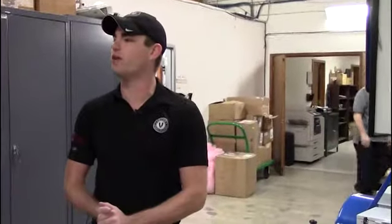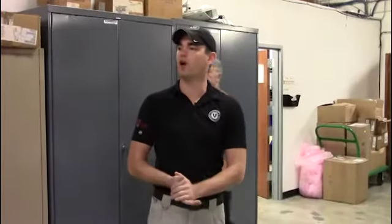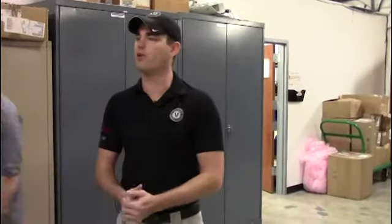We've got three of the license plate reader trailers that we're going to be going through this morning. We're going to go through the physical deployment of the trailer and identification of the hardware on the trailer. Everyone here is familiar with LPRs and how they work — you've got them on your mobile units.